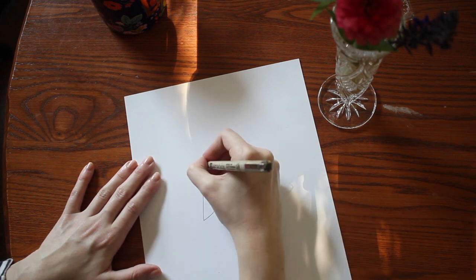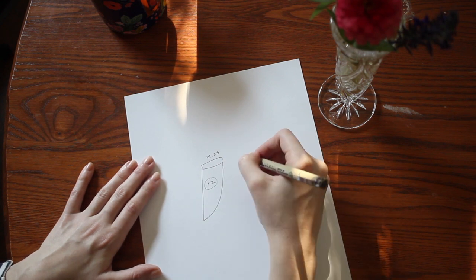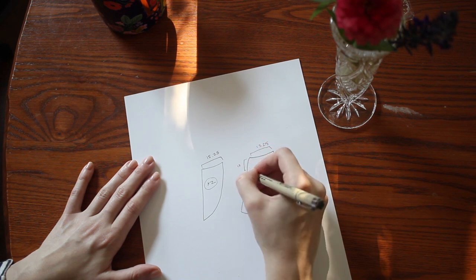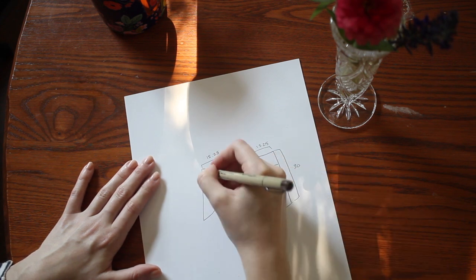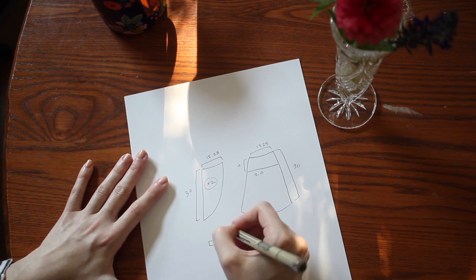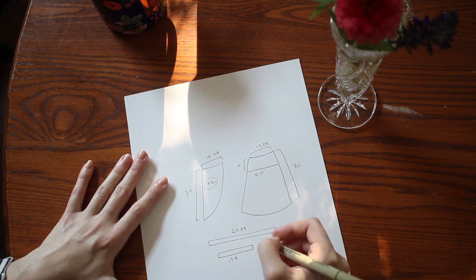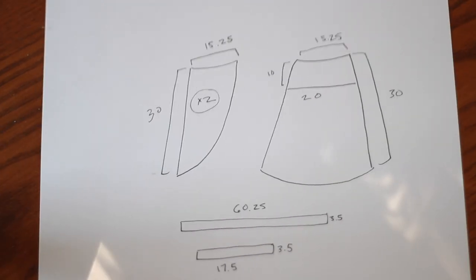Let's look at all the pieces we'll need to make the skirt. First is the front piece — we'll need two of these, with a top measurement of 15.25 inches. Next is the back piece, also with a top measurement of 15.25 inches. I've measured down to the widest part of my hips, which is 10 inches from my waist, and the skirt needs to measure 20 inches across there. My length is 30 inches. For the waistband piece, it's 60.75 inches long. There's also an additional tie piece at 17.5 inches, and the ties are 3.5 inches wide.